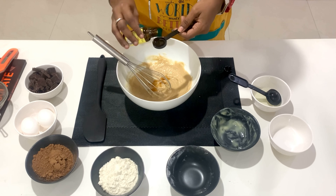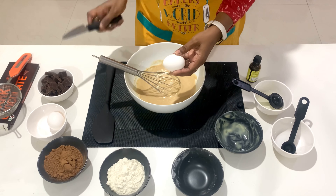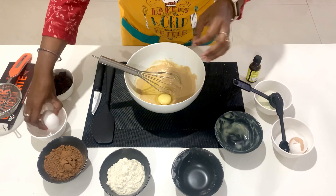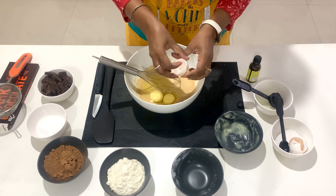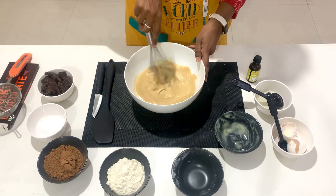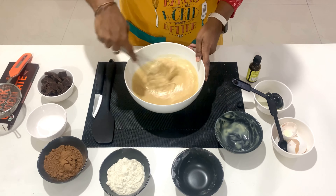Two teaspoons of vanilla essence. This is our wet ingredients — mix it really well so that it doesn't make any lumps.